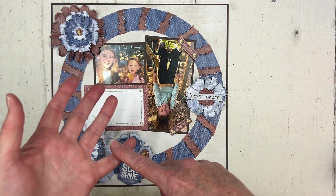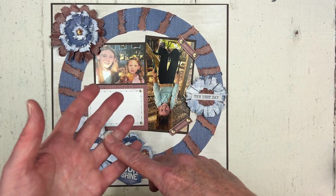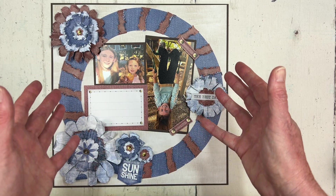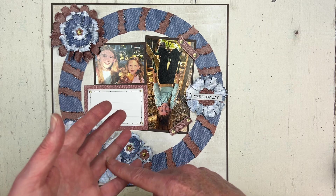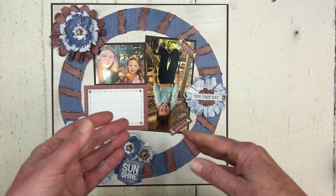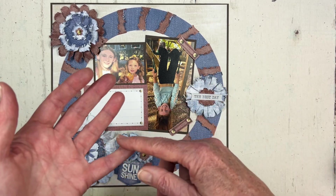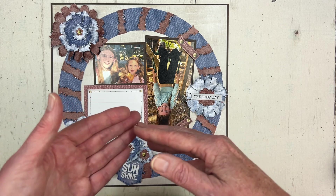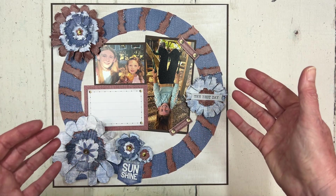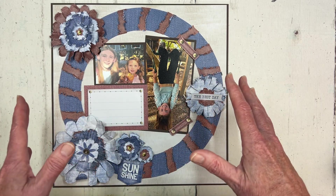We offer a printable handout with photos and step-by-step instructions for all of the layouts that we share. You can find these printable handouts on our website at CreativeLifeScrapbooking.com — go to the shop area and you can purchase for a very small fee and then download the printable instructions. Today I just really wanted to give you a little teaser look at the layout and talk about one little technique that I used.